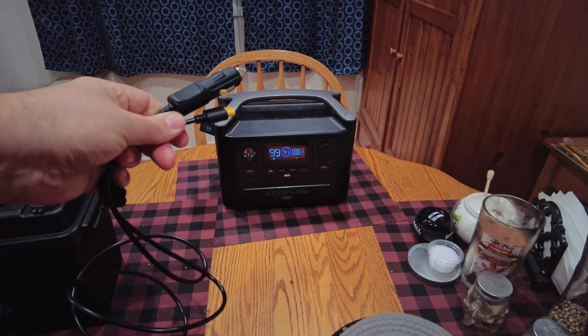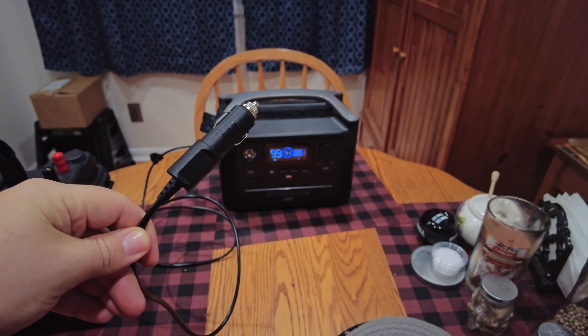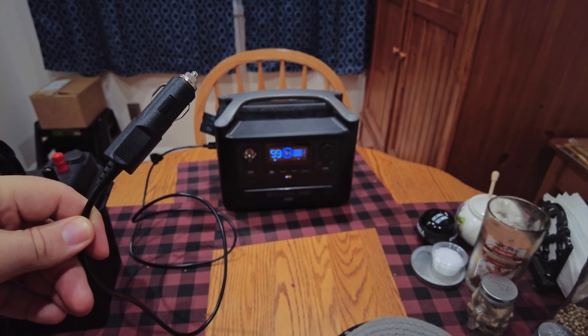We're just going to take this and plug it into the side real fast. We've got that plugged in, and this should in theory charge that.